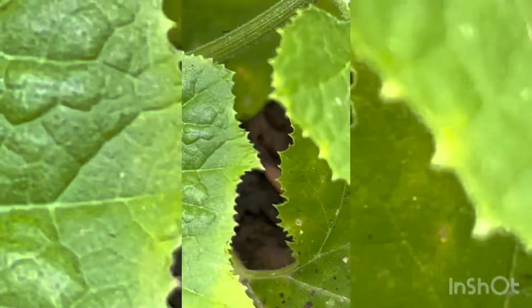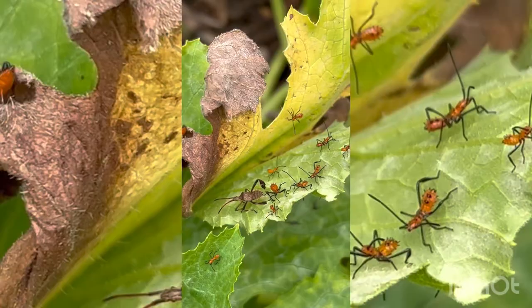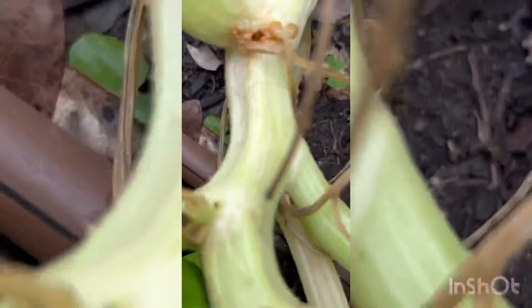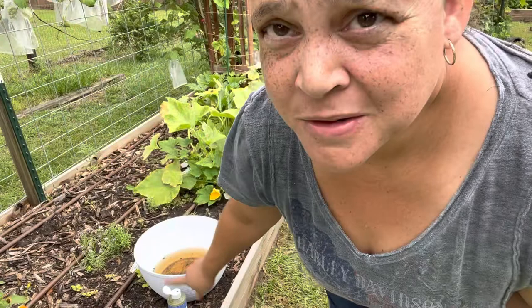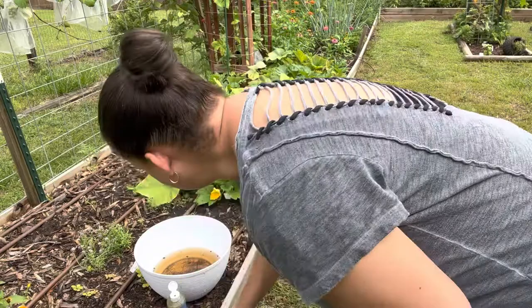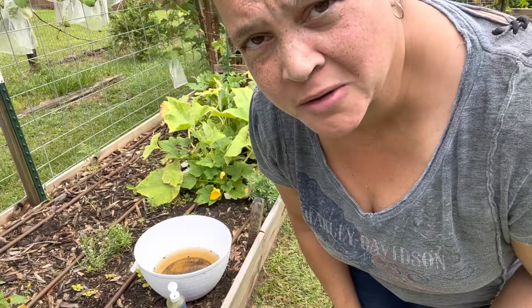This has gotten way out of control. Look at that — leaf-footed bugs. So let me go get my soapy water. I'm also seeing vine borer holes in here, so let me get my injector and I'll inject some BT. I'm going to use this white planter with rainwater, add some castile soap, and snip off the squash leaves and blossoms that have nymphs all over them — just smother them in the water.